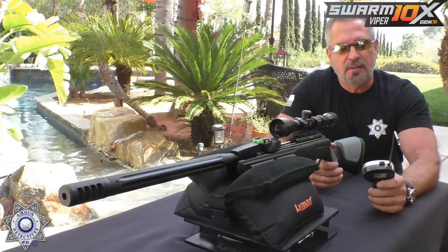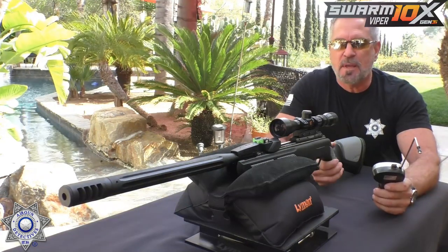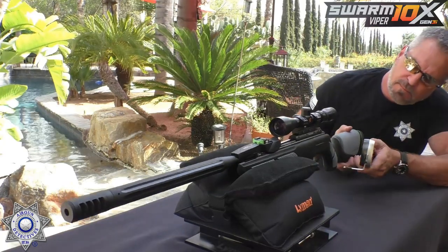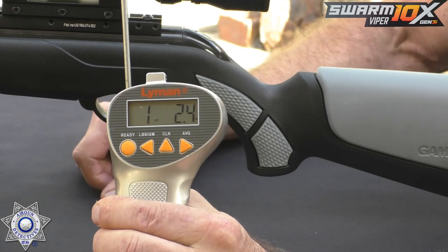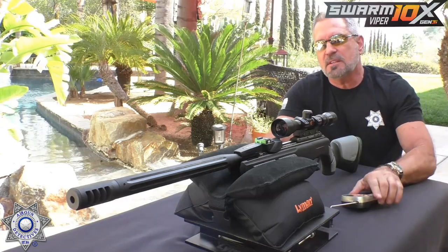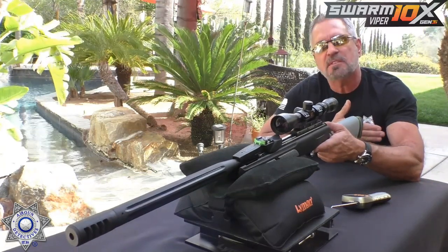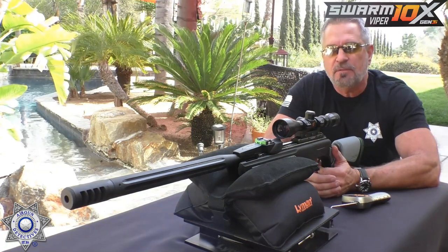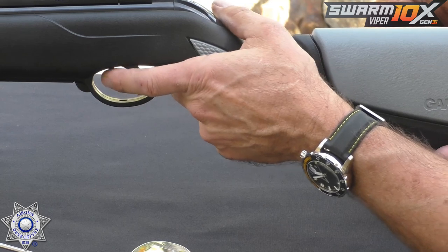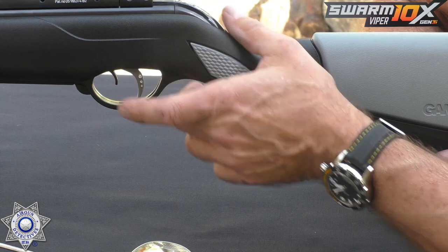Now with the trigger screw installed, I just want to show you the difference. This is the best ten dollars you'll ever spend on a Gamo rifle with a CAT or SAT trigger. Result: one pound, 2.4 ounces. You can adjust it any way you want — just don't go too light for safety reasons. I like to test it with a rubber mallet to confirm it won't fire unintentionally. The first stage is really soft and light, then it hits a wall, and just a little more pressure fires it. You can really tune these well.